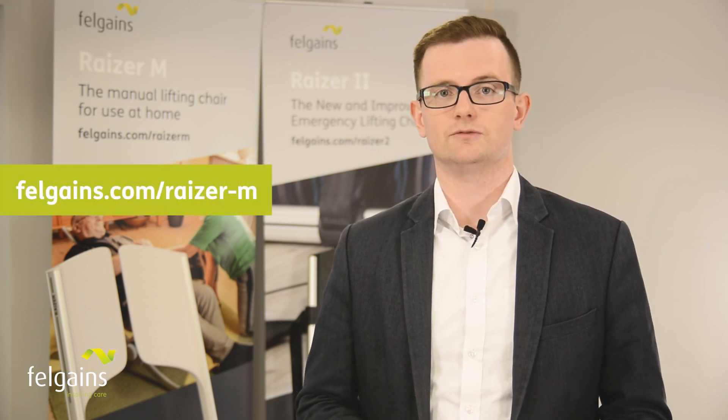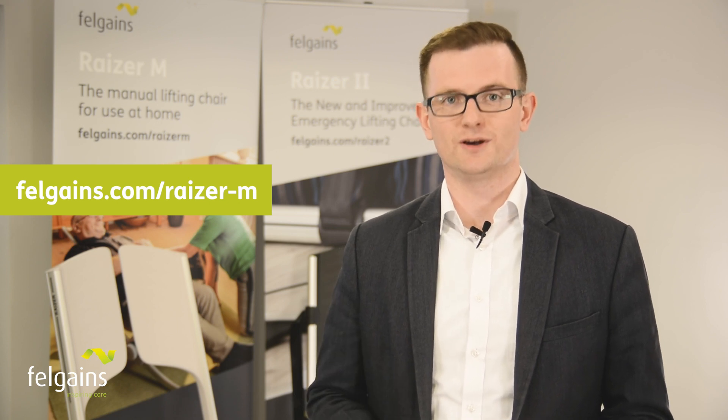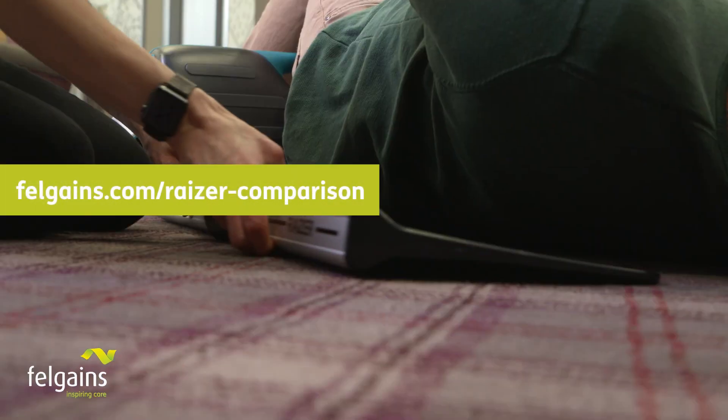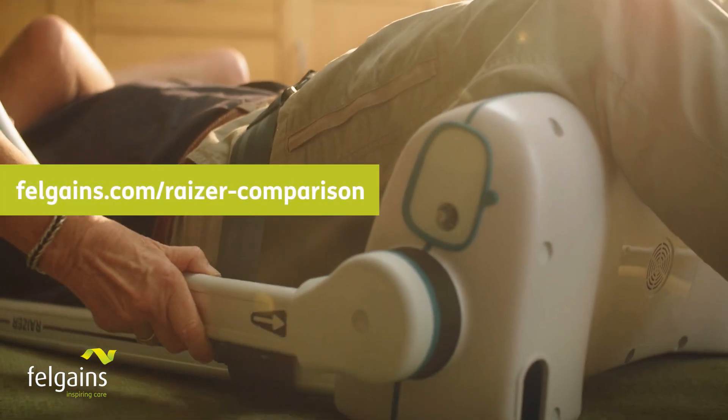If you're interested in the Razer M, please visit the website where you can watch the video and purchase it online. If you need more information, you can check out our comparison article.